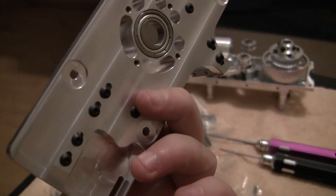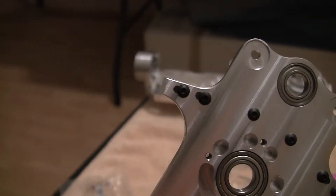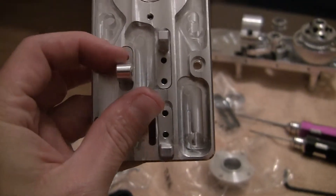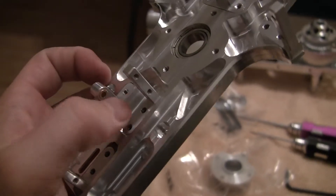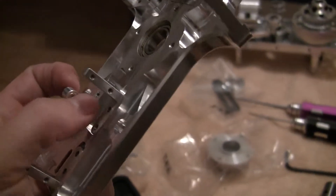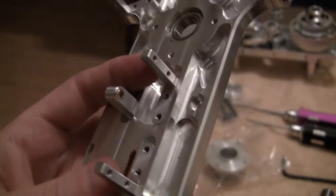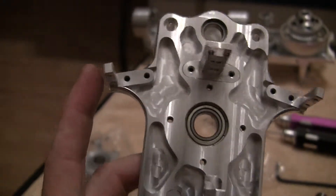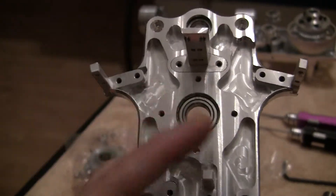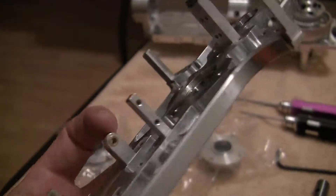Since this one only had one screw and there's no channel for adjustment like the servo — you can see the little grooves there, we can slide them back and forth for servo sizing — I went ahead and tightened this one down. This is basically the pin for the top of the servo. I forget what it's called, it's like a support guide pin. You'll have to put that on the servo and line it up before you tighten these down.